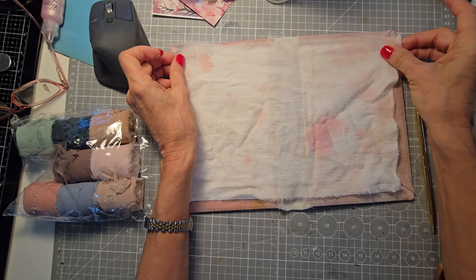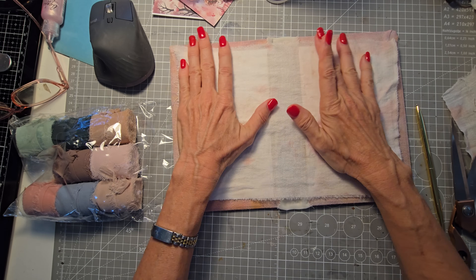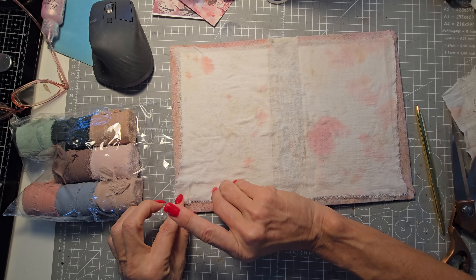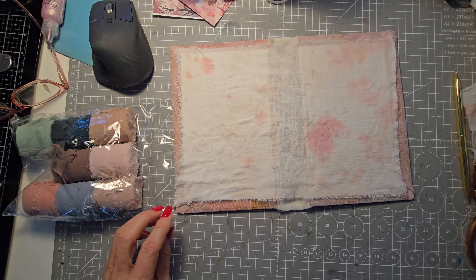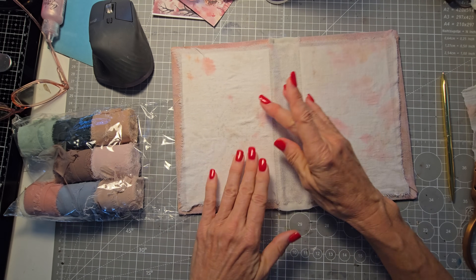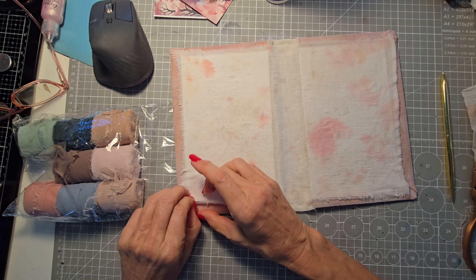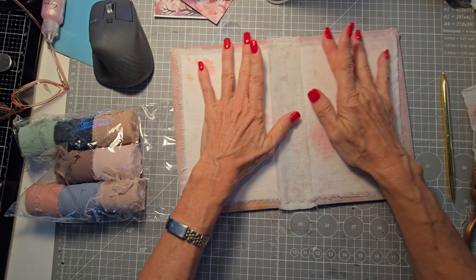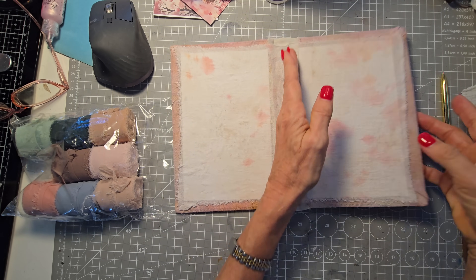Sometimes the bumps will show through, so if you want it to look more smooth just finger-smoosh and then come back in with the fabric. Make sure everything is measuring right. Go to the edges, make sure there are no wrinkles. Stretch it out a little bit — looking good, I like the little torn edge look. Mush that in there, open and close the journal as you go.